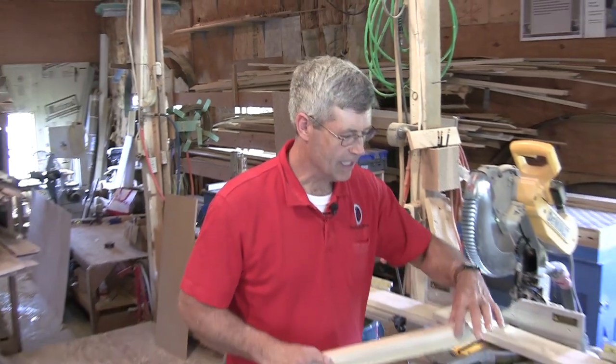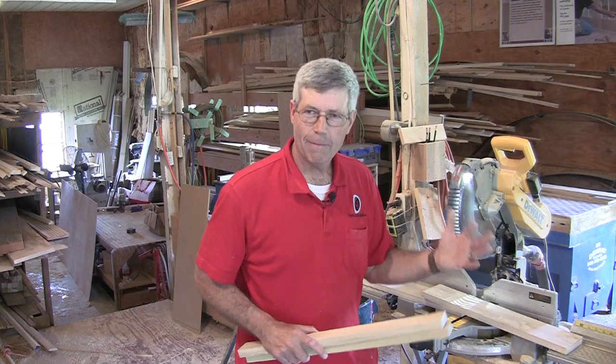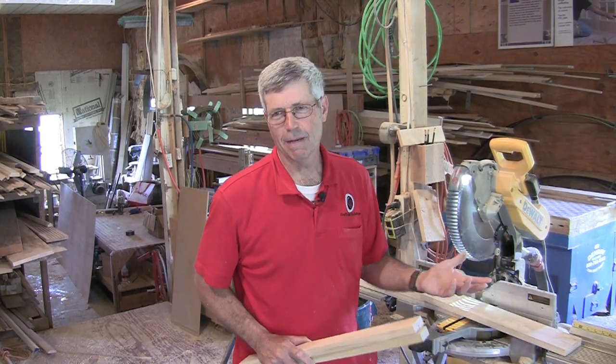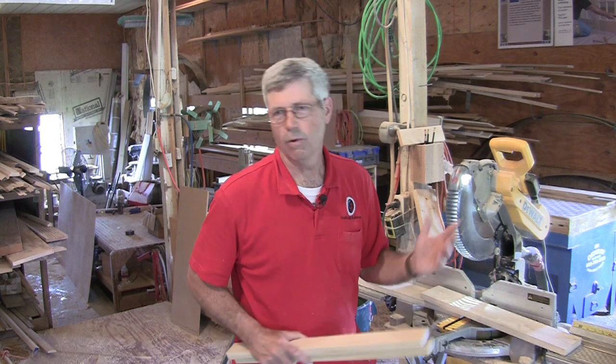If you run your boards for your face frame on edge through a planer, one thing you do have to be careful of is snipe. It's almost impossible to run boards through a planer without getting a little bit of snipe at the end. That means two things: I've got to make all my pieces a little extra long before I plane them, and when I'm cutting to length I need to run my hands over them to make sure I'm not using the part of the board that has a snipe, because that can really make a mess especially if you're trying to make a joint where there's a snipe in it.